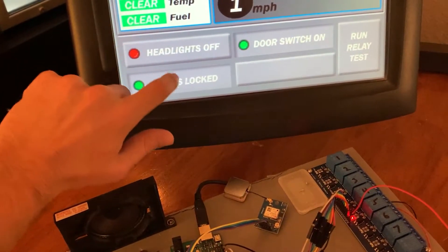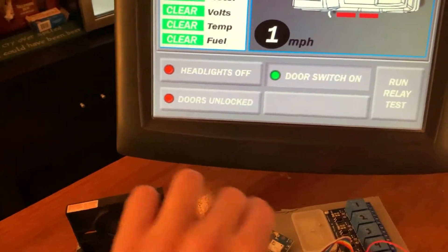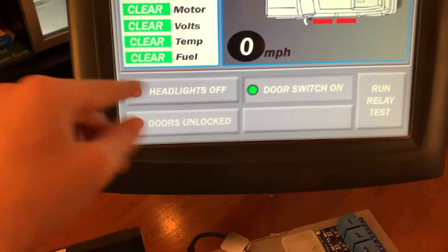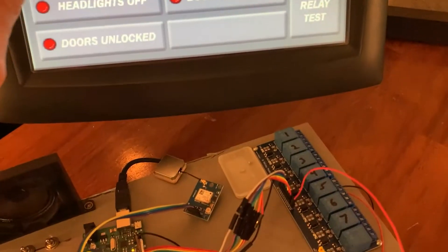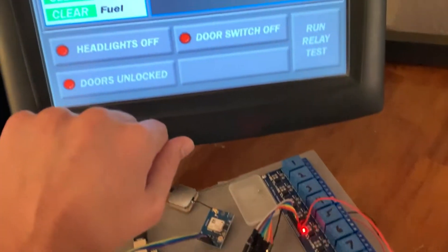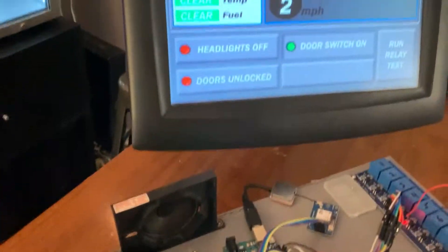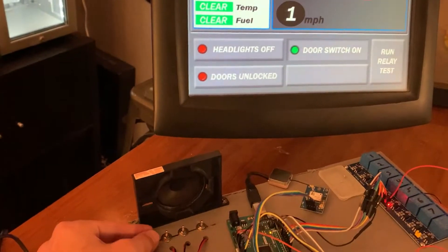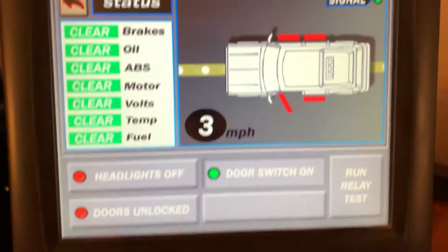The doors right there — this will actually sync with my keyboard commands too. So if I'm using the keyboard to turn the doors on and off, it'll change this automatically too. So it can be like a status thing or you can just click it. The door switch setting turns the door switches off and on — it'll enable these door switches or not. I have it there where it'll show the status of the door switches too.